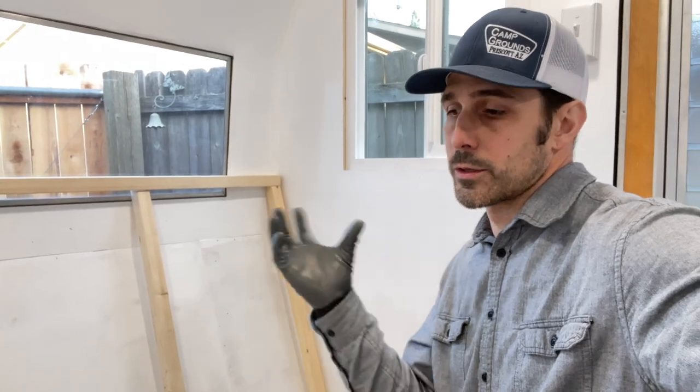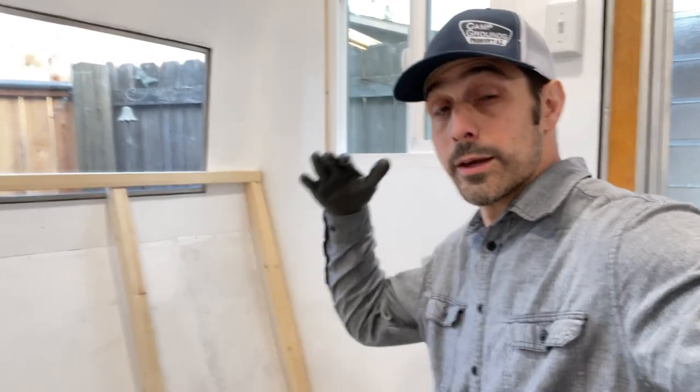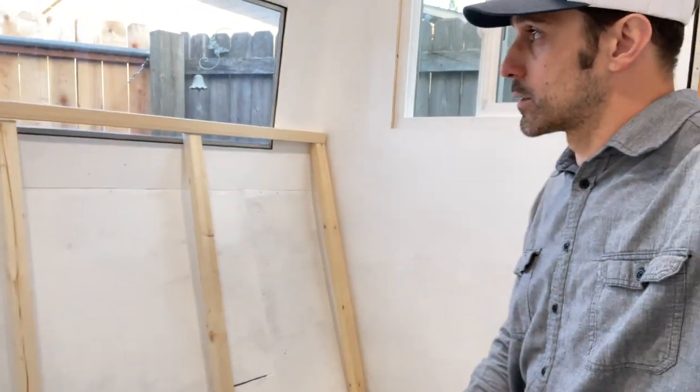To frame out these cabinets I'm using 2x2 lumber, which is actually inch and a half by inch and a half. I had my floor plan to go off of for the general layout. Countertop height generally is about 36 inches after the countertops are on, so you have to take into consideration the actual thickness of your countertop as well as the height of each one of your supports, and make sure your finished product is actually at 36 inch height.